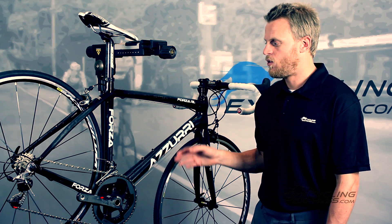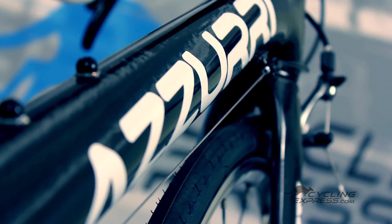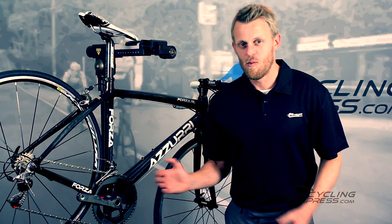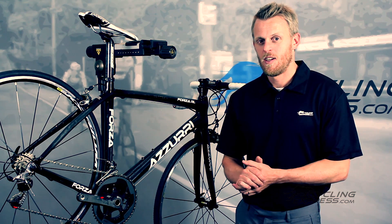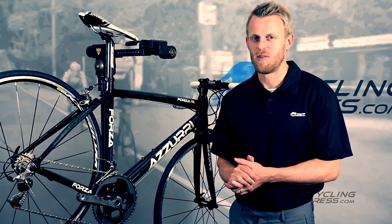Overall, you're getting a lightweight bike at a very affordable price. For more information about this bike and many other products, please see our website cyclingexpress.com.